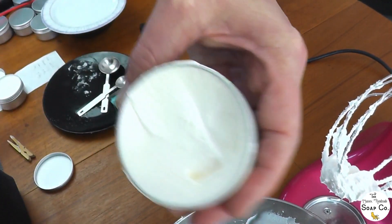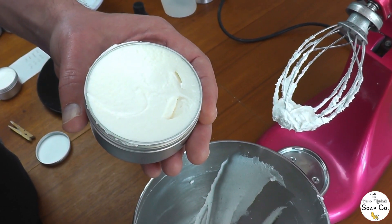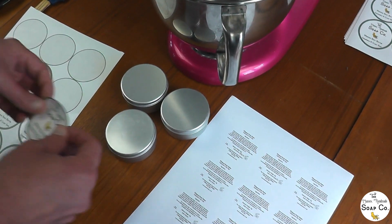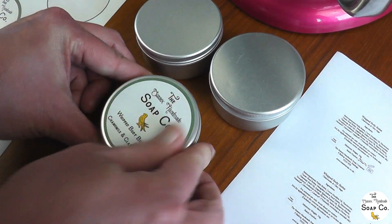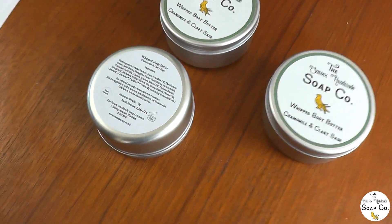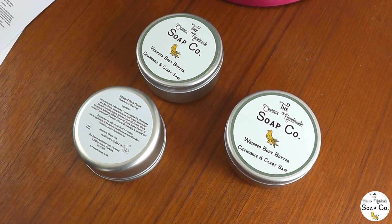They look so good — look how light and fluffy that butter looks. We are now going to weigh them just to check they are the 50 gram minimum that we state on the label, and then we shall label them and make them look all pretty ready for our customer. We place the stickers on the front of the tins and then stick on the reverse labels which give all of our information — what it is, how to use it, all of the ingredients — so the customer has everything they require. And that is our chamomile and clary sage body butters.